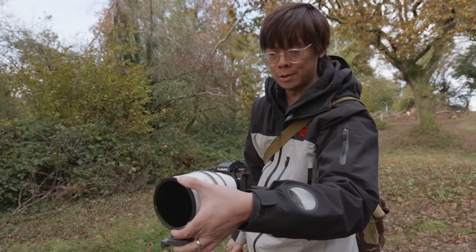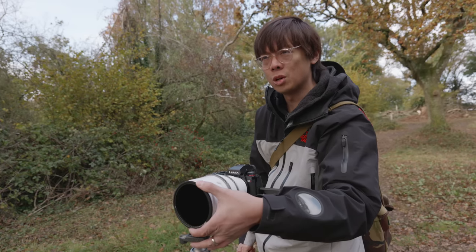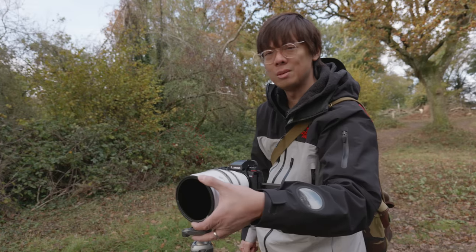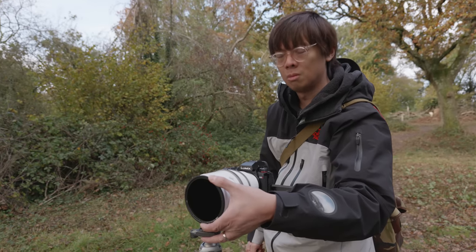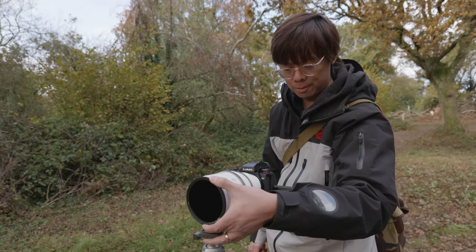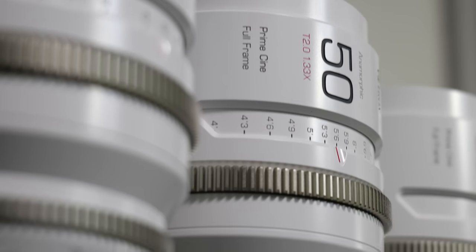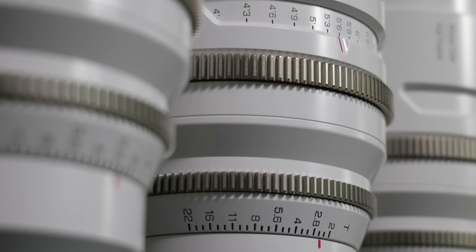That's wide open at T2 - they're all T2 lenses. What is T2? A T-stop is an actual, proper, reliable rating. F-stop is just fancy marketing talk, in a way. F-stop is just the diameter measurement. They're all T2 and they all share the same dimensions and weight.